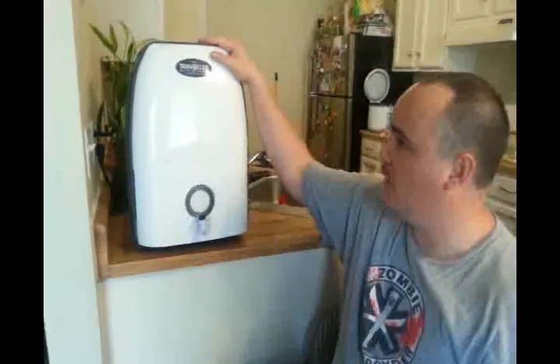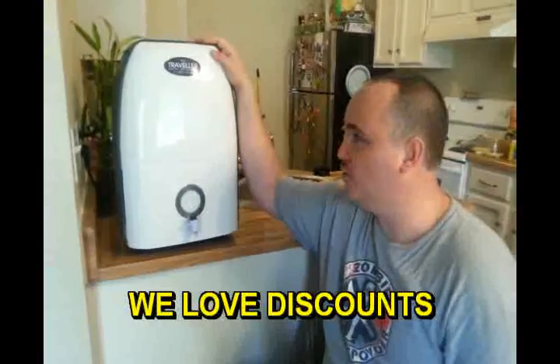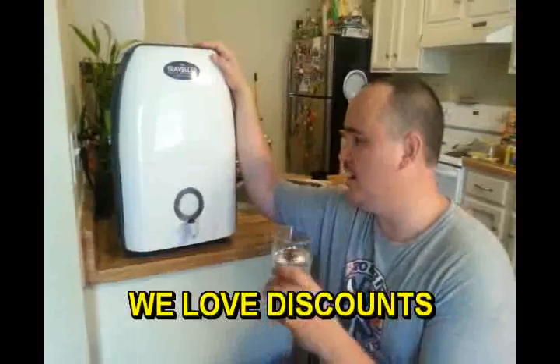We picked up one right here that was one of their promotional versions — we got a little bit of a discount on it. The new one is a little bit more square, but it is a countertop version, and you can produce 46 gallons per day. It's great because you can take it in your RV.